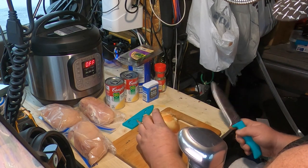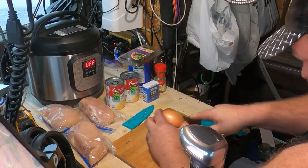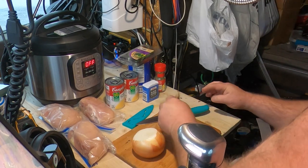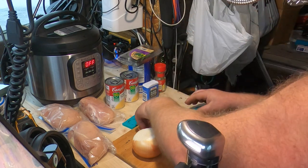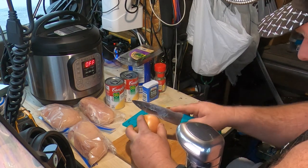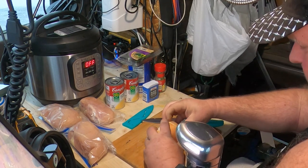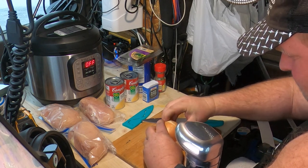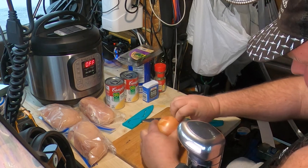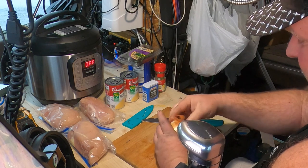First thing I'm gonna do in making this crock pot chicken and dumplings is cut up one onion. Cut the ends off, throw that away. I like to just cut the first layer off and get the outer skin off.